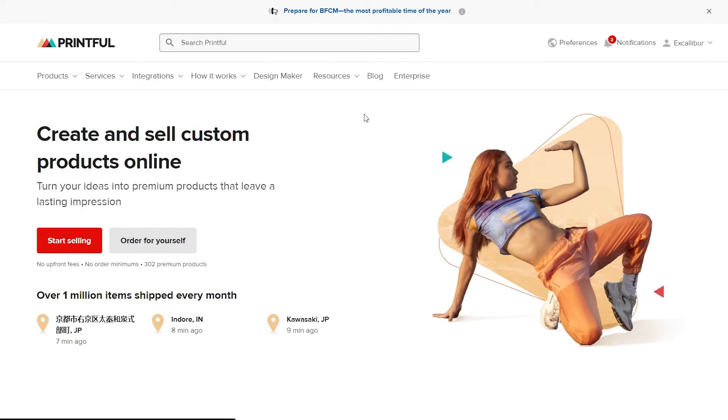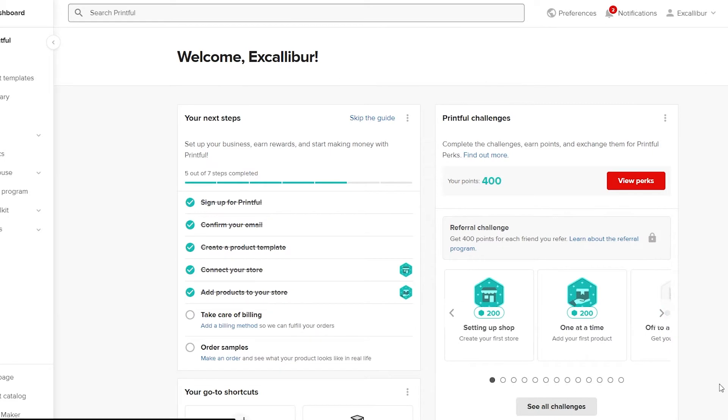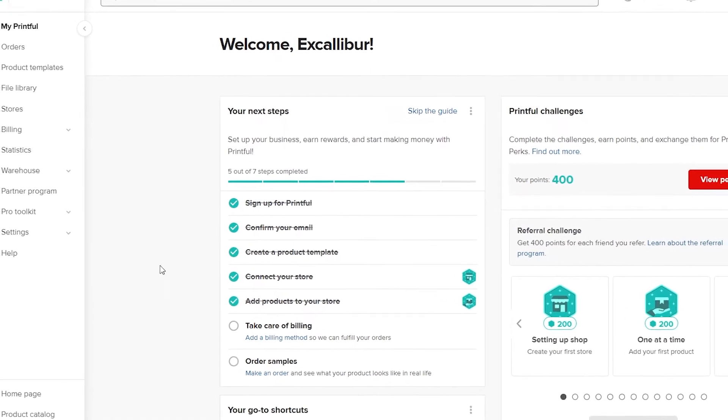When you sign in, you'll be on the dashboard. Over here, you have a checklist of things to complete: sign up, confirm your email, create a product template, connect your store, and then add your product to that store. I'm going to show you how to create your product.